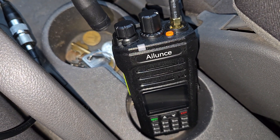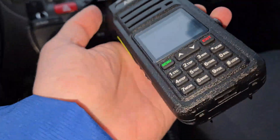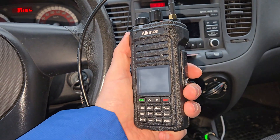You can easily remove the main antenna and connect to an antenna used in a car, and use this radio almost everywhere on the road.